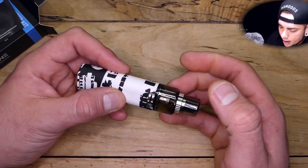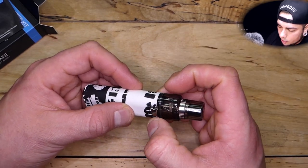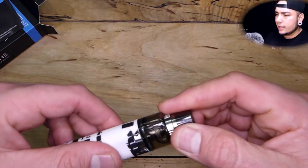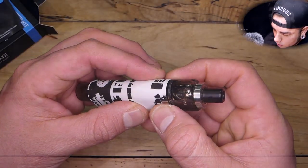Right here at the base you've got the round robin airflow ring — controls it just like that, and it does go all the way around. I've been rocking it wide open, and I've also used it in MTL status all the way down to about maybe a ninth or an eighth open — basically a pinhole. Let's take a listen to how that sounds. Nope, that's got a little bit of a whistle — bring it down even more.